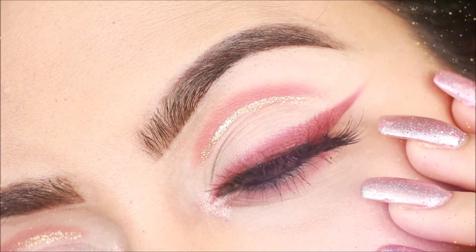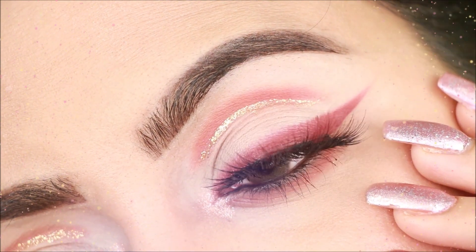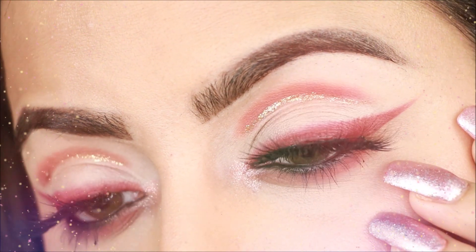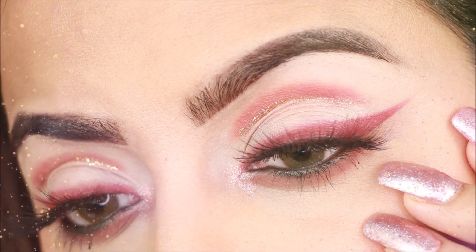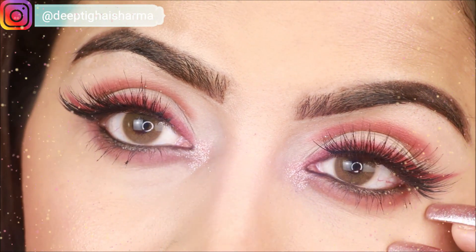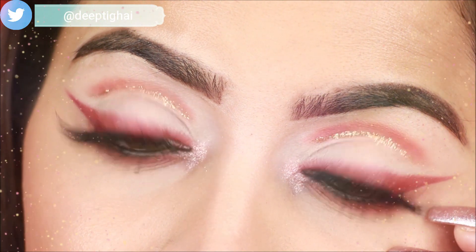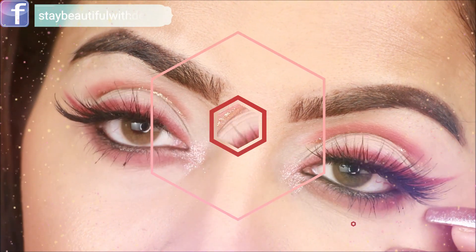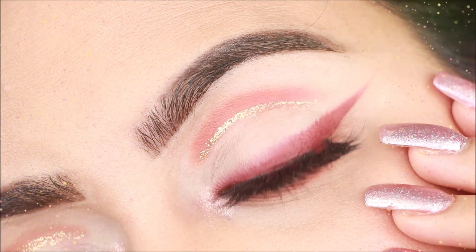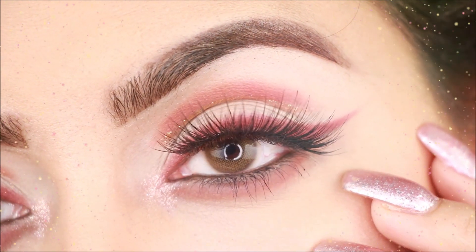Hey guys, welcome back to my channel! Today I am going to bring you a different eye makeup look I have seen online. I don't know who created it, so I thought why not recreate it with a twist — I have not used any brushes. I will show you how you can make a two-step cut crease makeup look which will look very different, especially for wearing, using only a Q-tip or earbud.